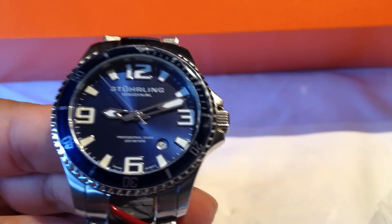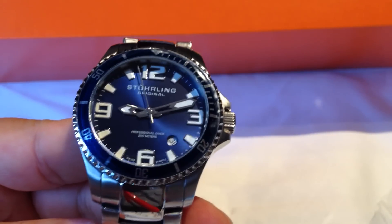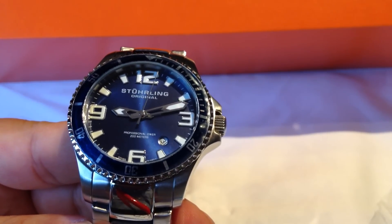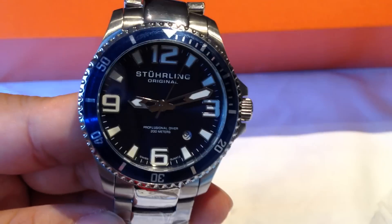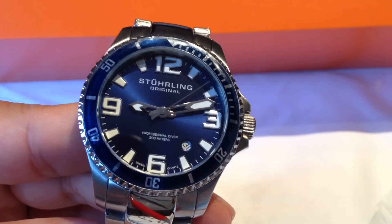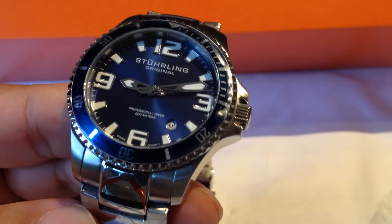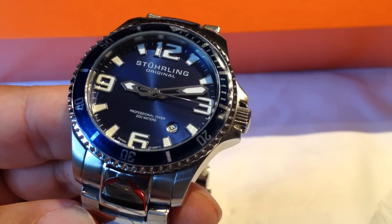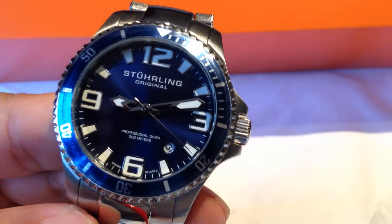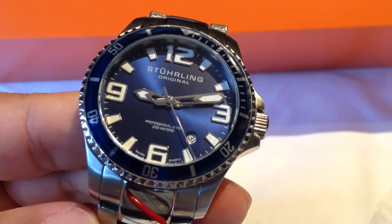A lot of style, a lot of watch for only about 60 bucks. Sterling puts higher retail prices on it — 325 — but you can easily find them all over the web for far less than that. If you like that diver's watch style and that kind of traditional look with a variety of colors, check it out: Sterling original men's 395.33U16 quartz watch — 60 bucks, classic style at bargain basement prices. Panda out.